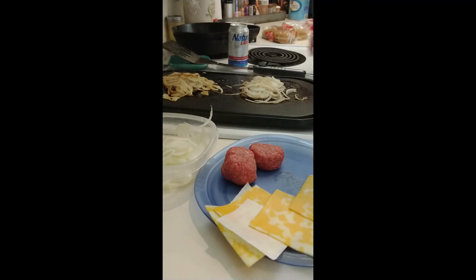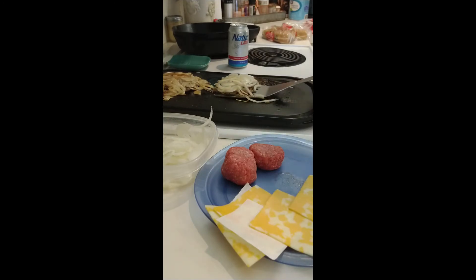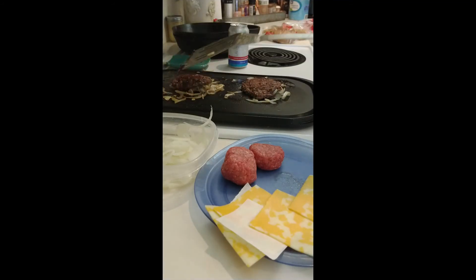I did pause it there — just for the sake of you not having to watch four minutes of burgers cooking. Anyway, let's flip these over — just like that. Oh yeah! Those are looking delicious.